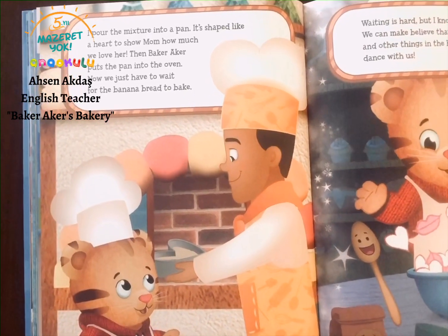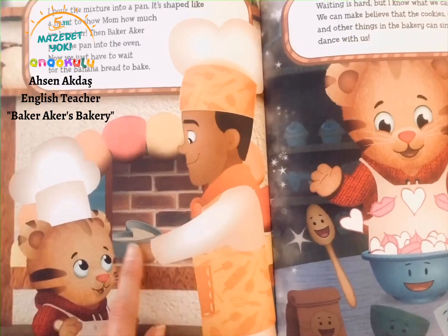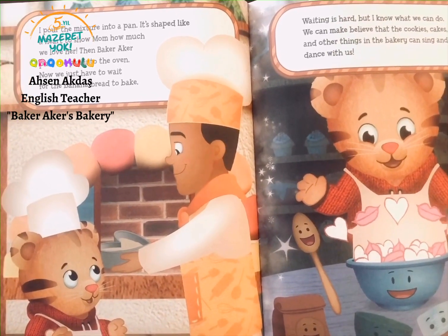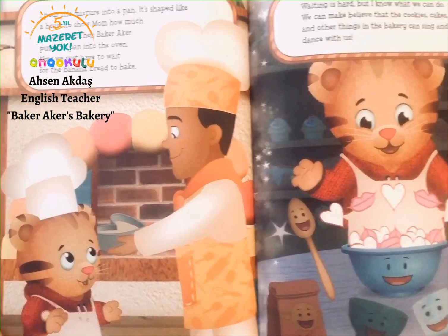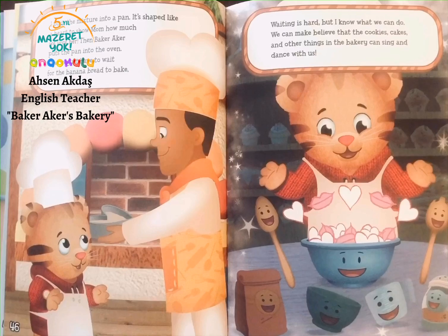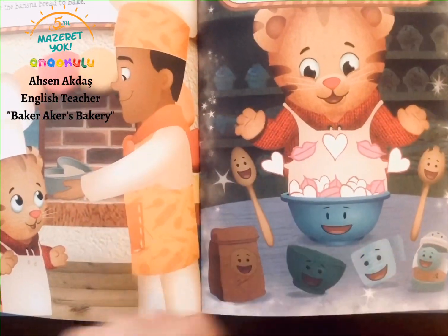I pour the mixture into a pan. It's shaped like a heart to show my mom how much we love her. Then Baker Acres puts the pan into the oven. Now we just have to wait for the banana bread to bake. Waiting is hard, but I know what we can do — we can make believe that the cookies, cakes, and the other things in the bakery can sing and dance with us. They're singing and dancing all together.